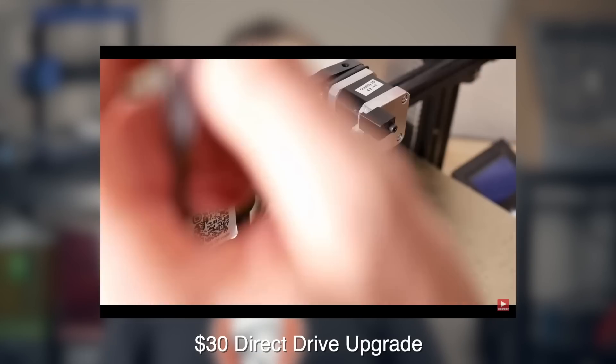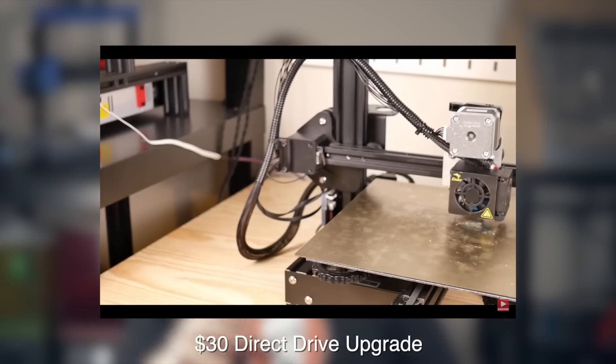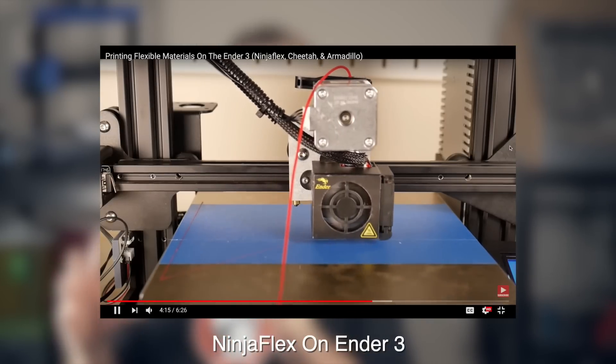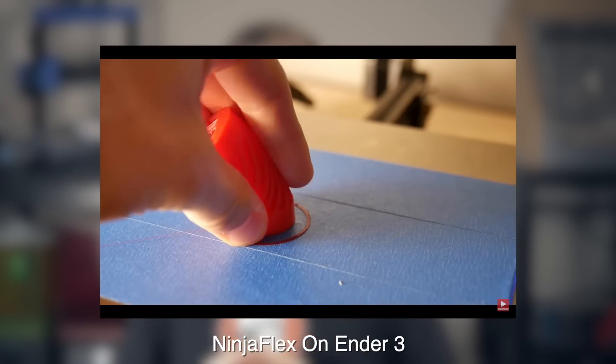Around that time, somebody reached out to me who had created a simple budget-friendly direct drive setup for the Ender 3, which used a bracket to move the stepper motor and stock extruder on top of the hot end. I went ahead and installed it, and with that I was able to print NinjaFlex. The Ender 3 was in a crazy good place — it could do just about everything I wanted it to, including NinjaFlex for buttons, gaskets, and cases.